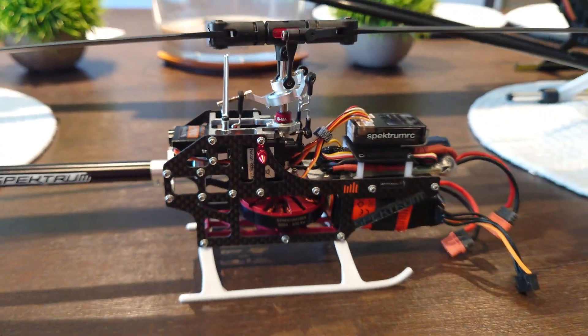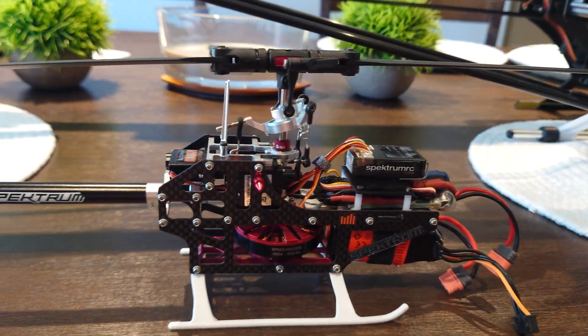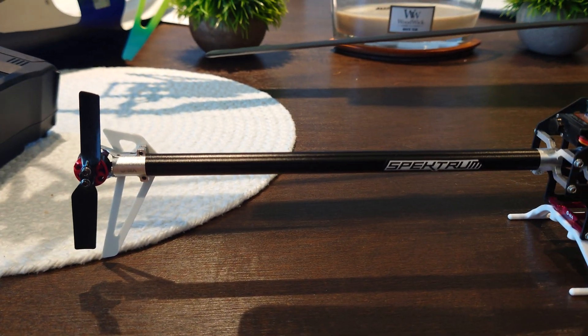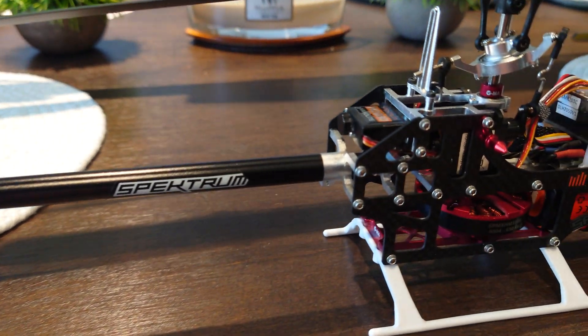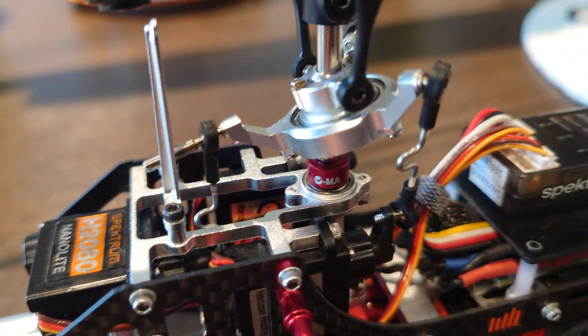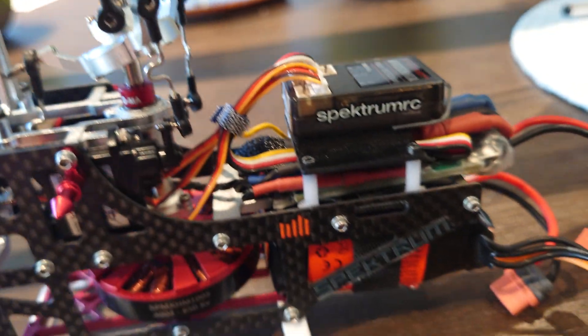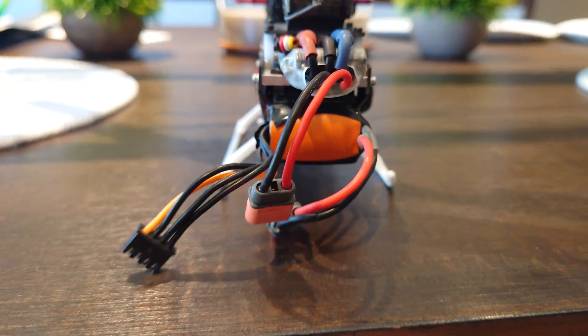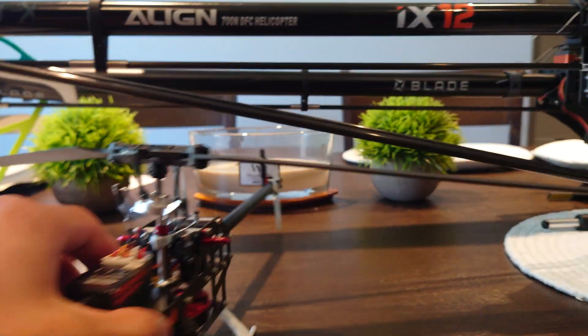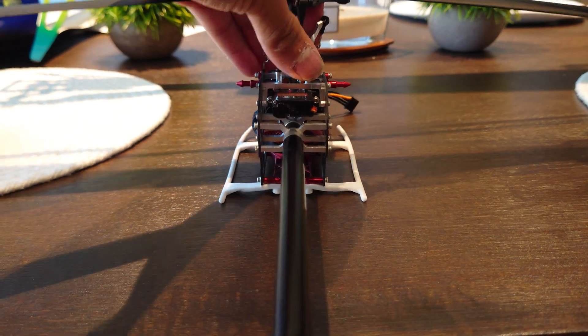That's the Fusion 180 — hope you guys enjoy the video! One more thing: I got my landing gear and widened it because it's too narrow from the factory. I just bent it outward with my fingers and it's much wider now.